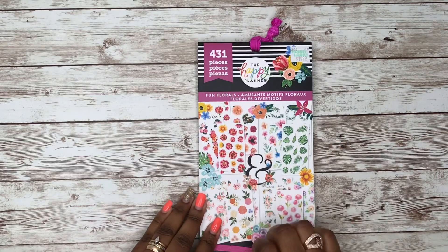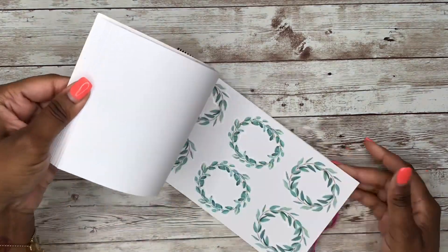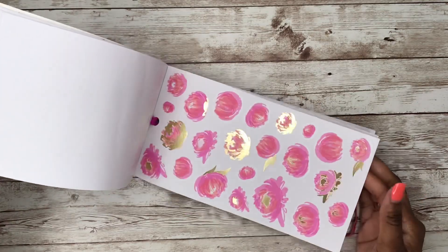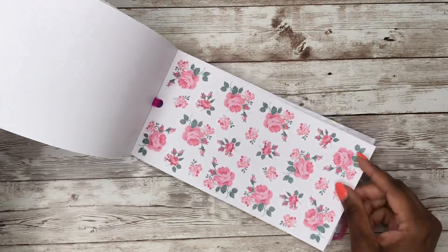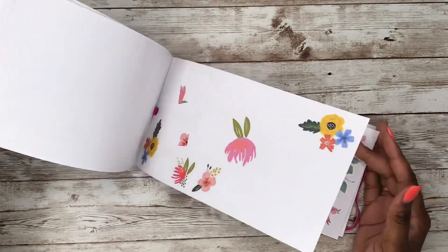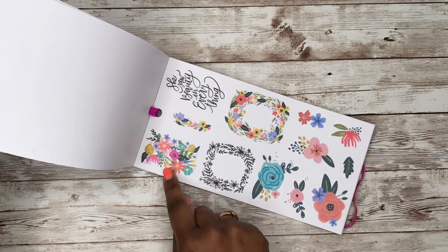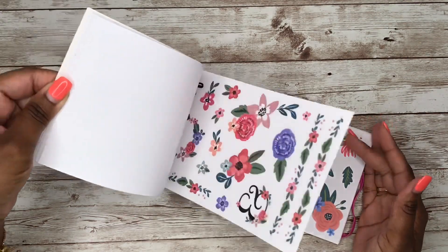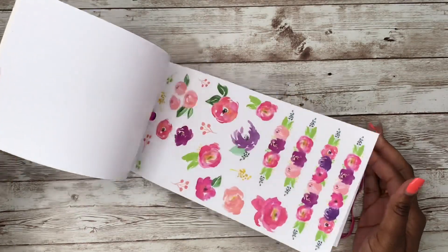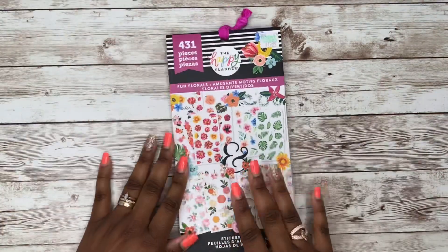The older flower sticker book is called Fun Florals — an entire sticker book of florals. Some of these I would consider more summer stickers. You've got roses, what might be cherry blossoms, and other pretty designs. These are all clear stickers with more real-life-looking floral imagery. So that's the Fun Florals sticker book.